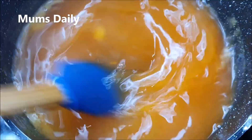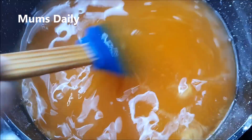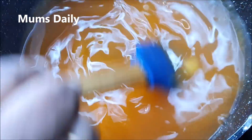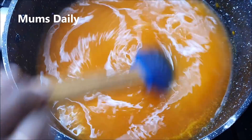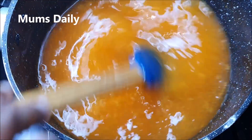Mix it with a little orange juice. We'll mix it with a little pudding mixture and orange juice. It's easy to mix the pudding.